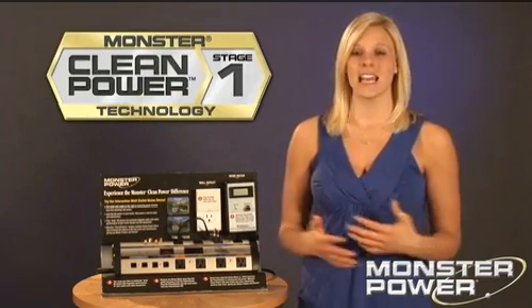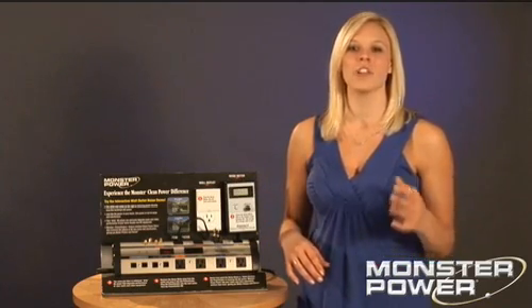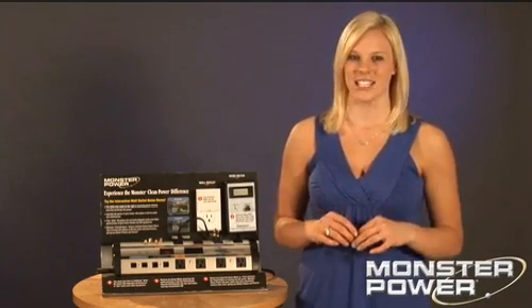We can conduct this test in any home and expect to see the exact same results. Imagine what this can do for the picture and the sound on your home theater, and also improve the performance of your PC and your laptop by preventing crashes and data loss.